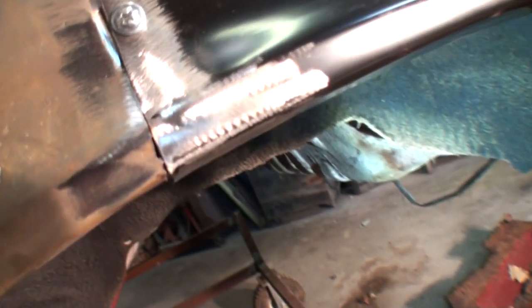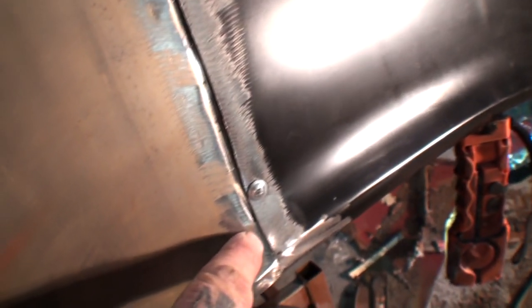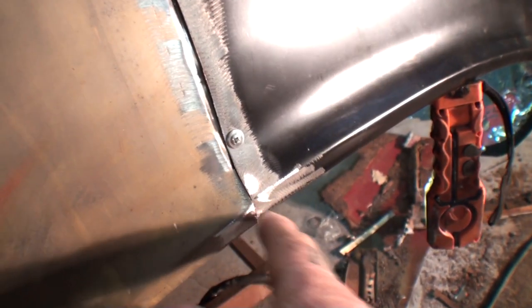Using a flange is also going to reinforce against warping when you're welding. If you look right here, this is our butt weld — you can see how precise I cut that. From here all the way around is going to be butt-welded because we couldn't use our flange tool on that. But to me, using a flange is a lot stronger, more durable, and it's going to last a lot longer.